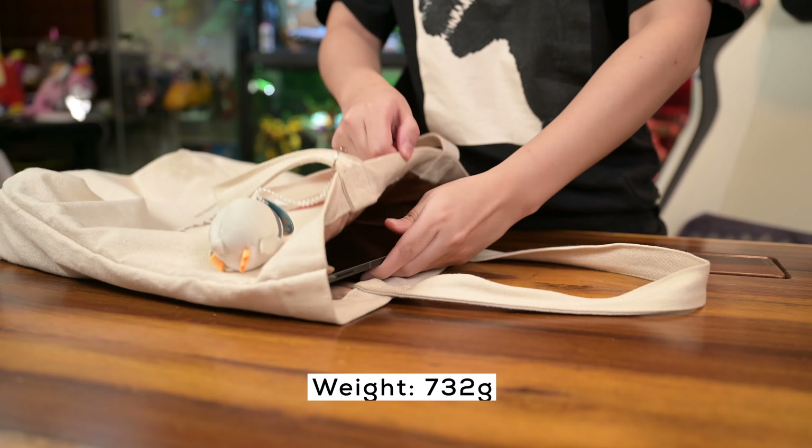It also comes with an S Pen stylus that has a haptic audio feature for a more realistic writing experience. It is powered by the latest Qualcomm Snapdragon 8 Gen 2 processor and has up to 12 gigabytes of RAM and 256 gigabytes of storage. The Galaxy Tab S9 Ultra is super lightweight, and for anyone looking for that hyper immersive screen while keeping everyday loads light, this might be perfect for you.